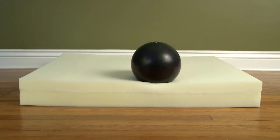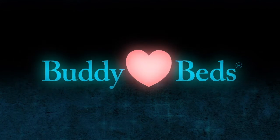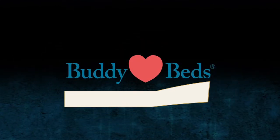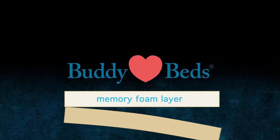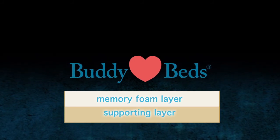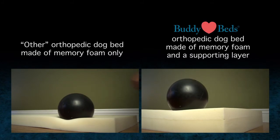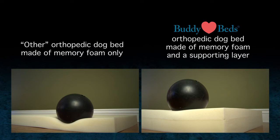Now you can see the difference a supporting layer makes in making a memory foam dog bed truly orthopedic. Buddy Beds takes this most critical yet expensive step to ensure your orthopedic dog bed gives your dog the comfort and support they deserve. Let's watch it again from another angle comparing the other memory foam only dog bed and the Buddy Beds memory foam dog bed.